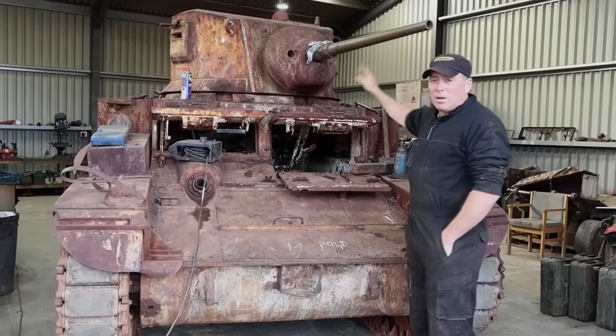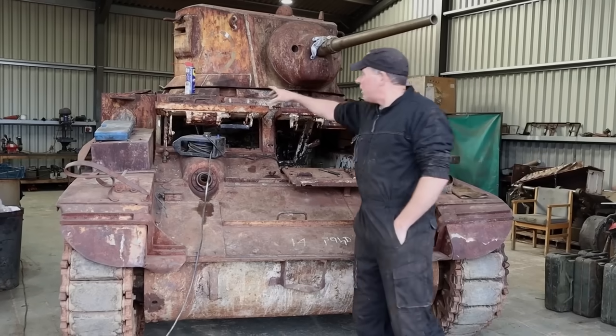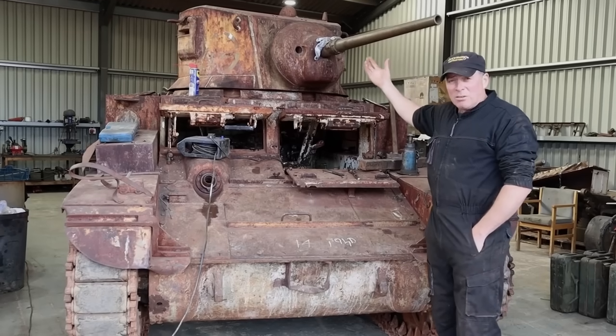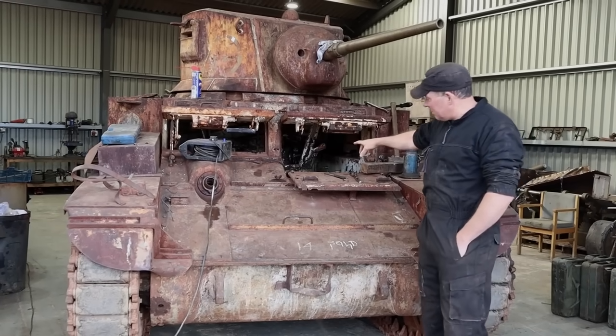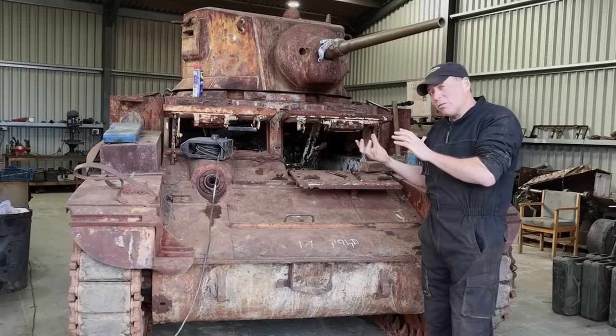Today's plan is to lift the turret off. We've already undone all the mounts around the edge there, so now we're just going to put some chains on there and give it a gentle tug and see what happens. We can only lift it so far up, because then we have to get to the collector ring underneath there and take all the wires off.